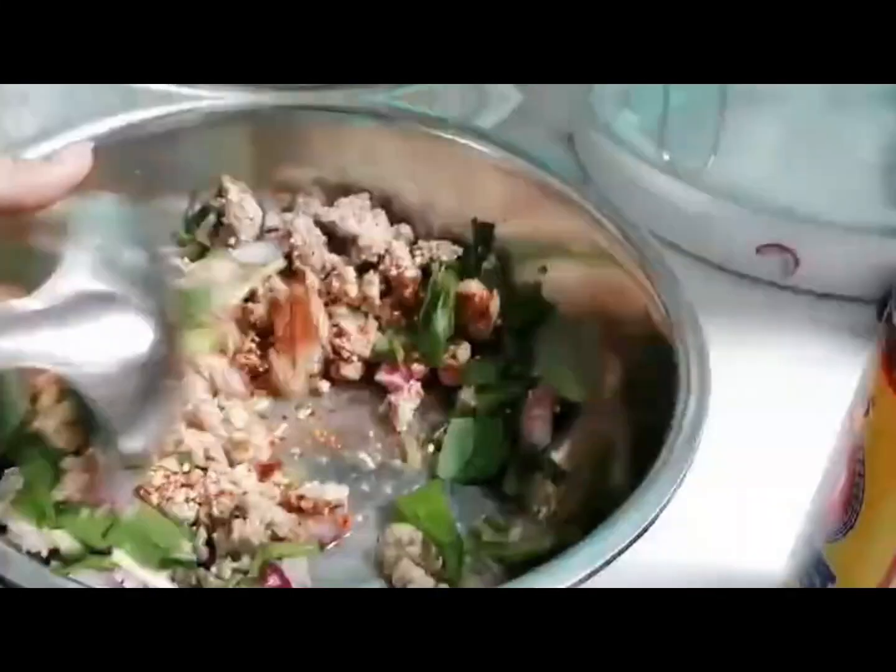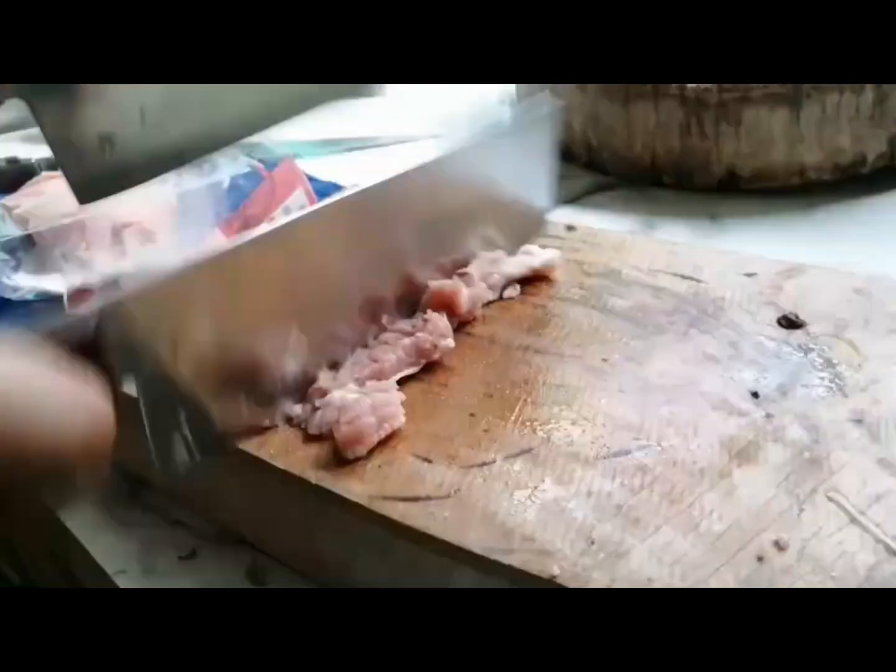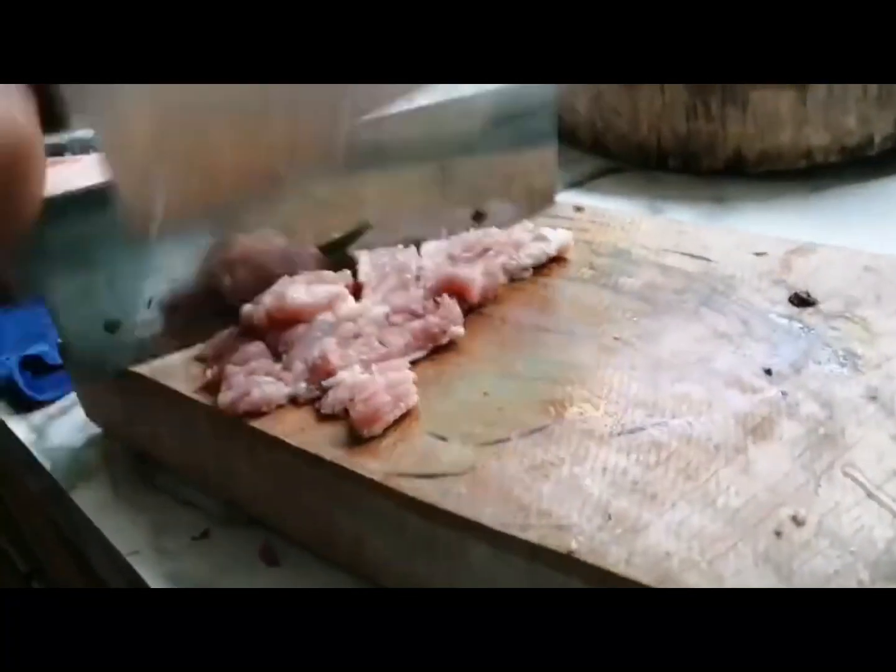This is a type of salad that is made out of meat, often made with chicken, beef, pork, roasted ground rice and vegetables.